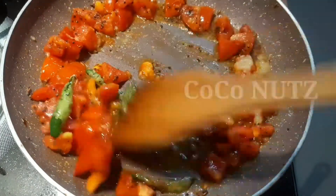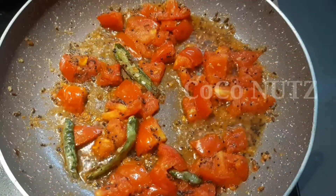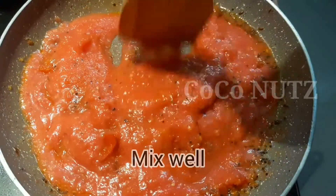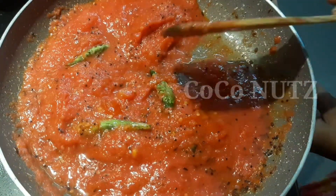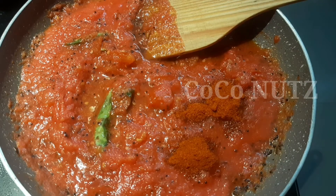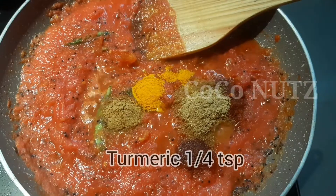Add 1 teaspoon of ginger garlic paste, 3 medium-sized tomatoes, 1 teaspoon Kashmiri Red Chili Powder, 1 teaspoon Potthambari, 1 teaspoon Jeera, and 4 teaspoons Arishina.